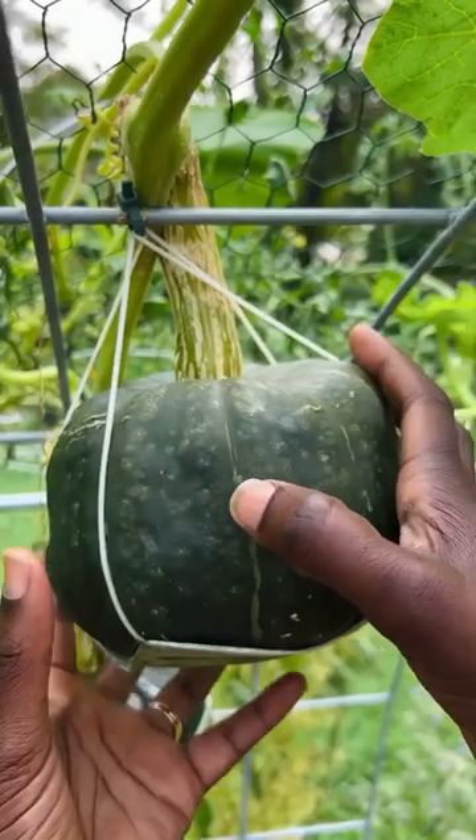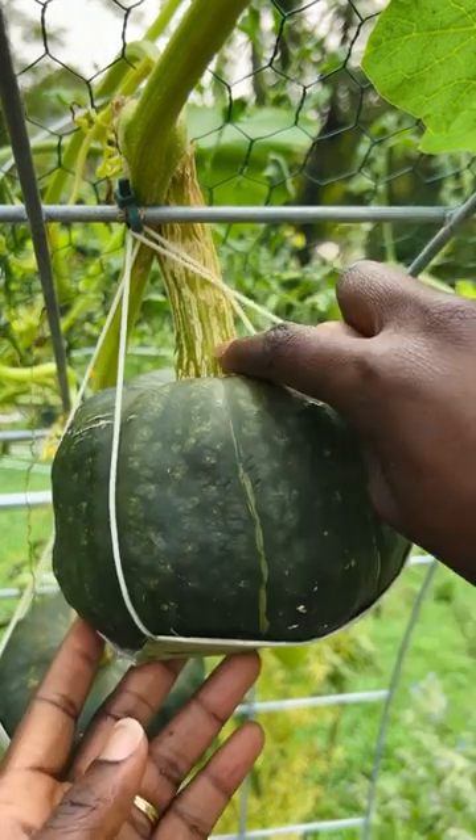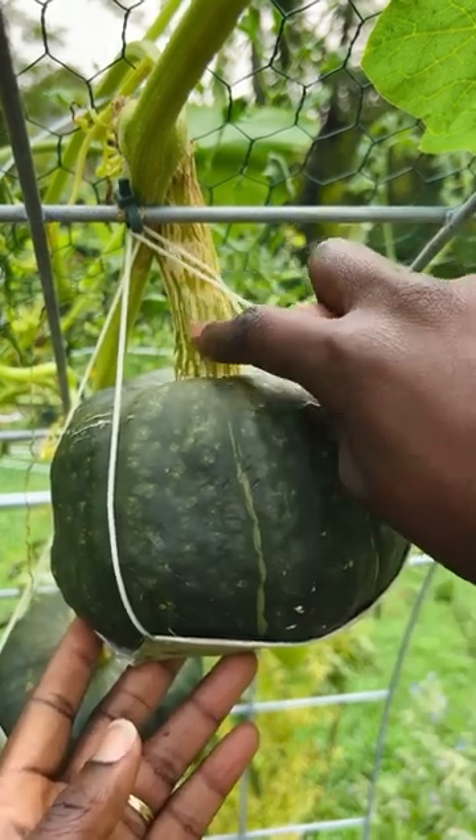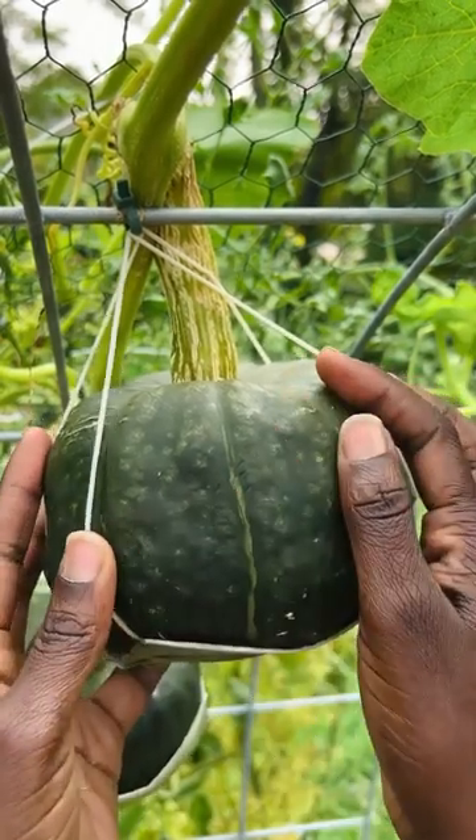This is a Burgess Buttercup Squash. Take your fingernail and poke to see if it bursts through the skin. The stem part looks woody — that's another indicator that it is ready. The color has turned from a lighter green to a darker green.